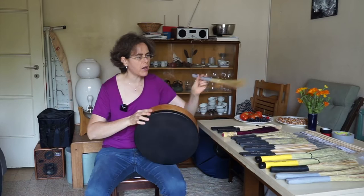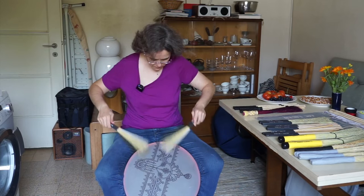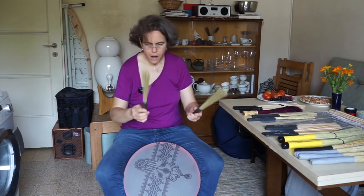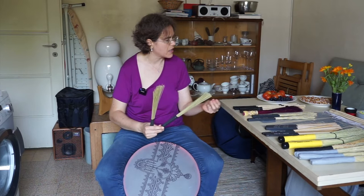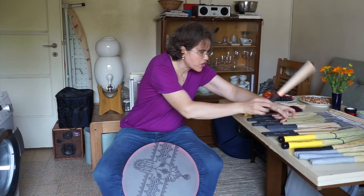Now trying out double brushes. I really like this African grass — it's slightly snappier and gives a nice snare sound. The birch is much harder.